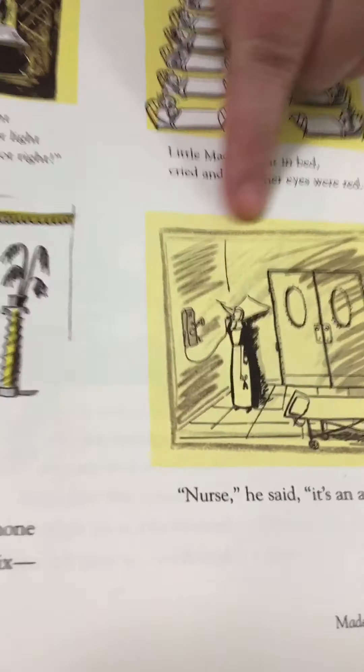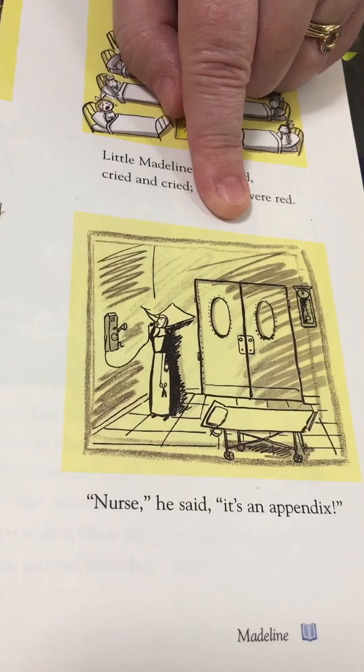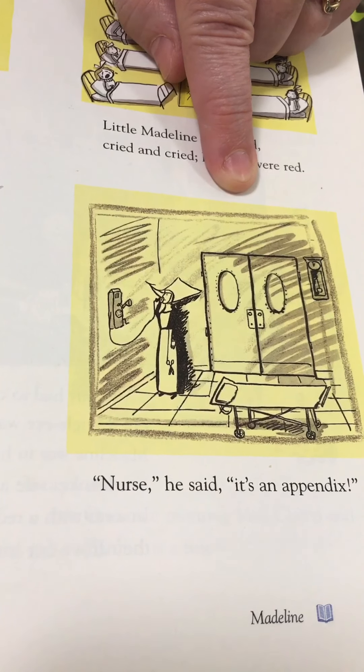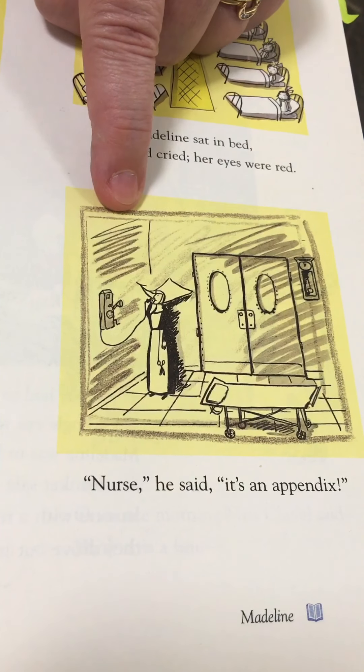Hi! This is going to be a lesson in art from Madeline. I'm doing something that if you like to do unit studies using a book as the center, you can go to fiveinarow.com and they have a whole lesson plan — a whole curriculum based on reading one book five days in a row and working on one subject per day. They're wonderful. I used Five in a Row when my children were younger and we actually did the book Madeline. I'll have those links down below. Unit studies are wonderful.